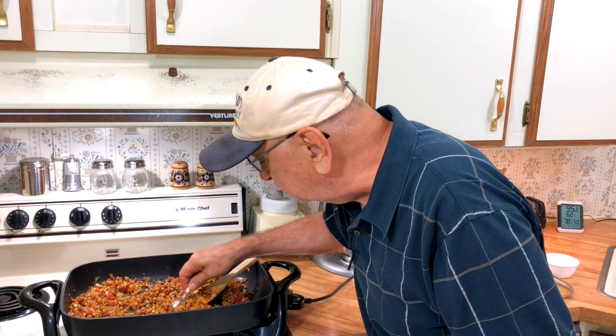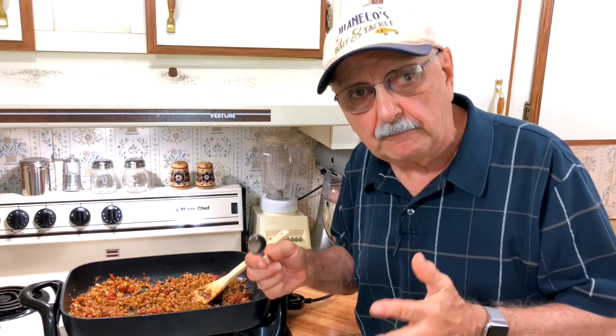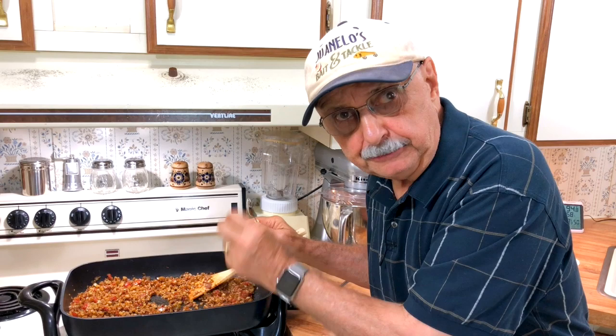Oh, that's really good! It's cooked just perfectly — soft but not too soft. It's wonderful. Now, just before I serve this up I'm going to add a little bit of cilantro and some lime juice. Let's get on with the fish.